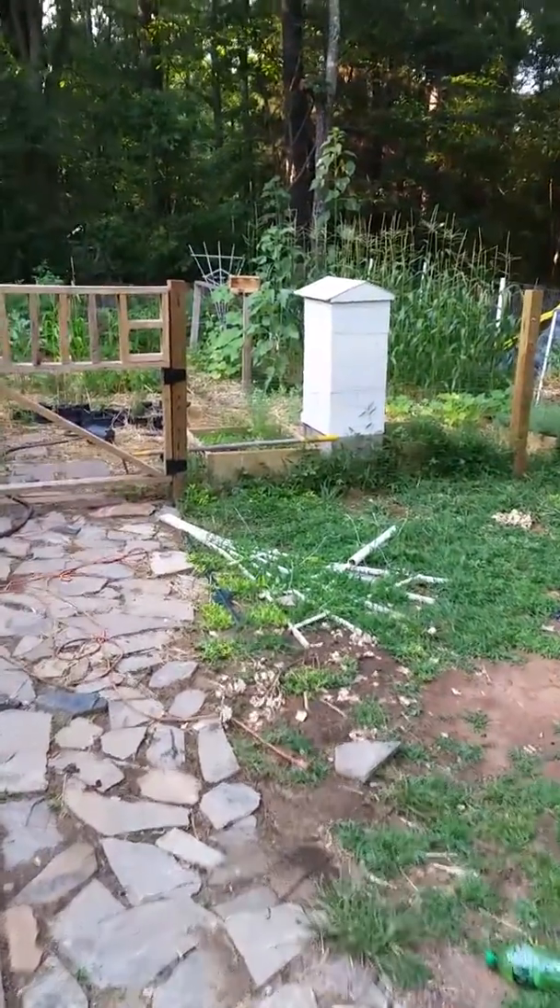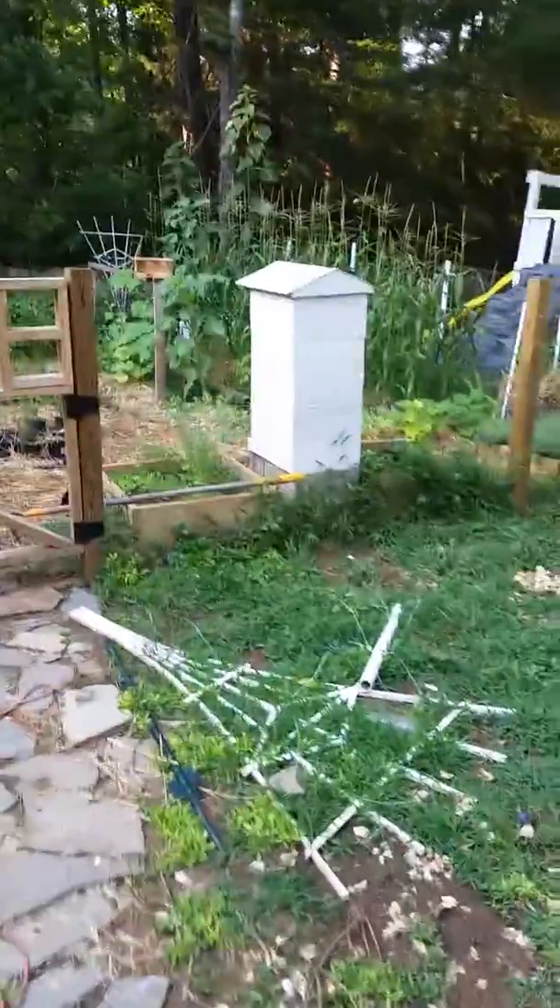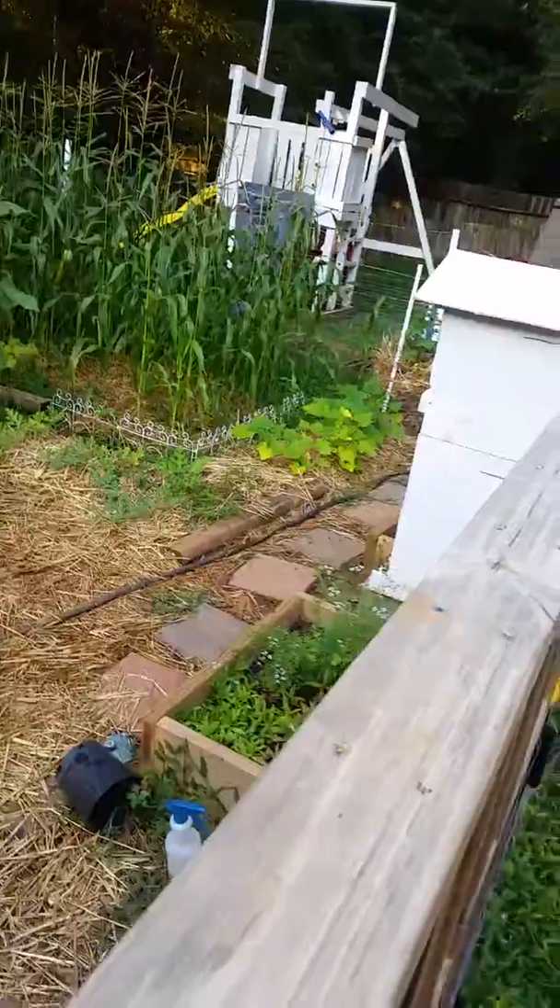I figured I'd give you guys a little update on the hive, show you my hive feeder that I made. I've been using it for about four months now and it seems to be doing a pretty good job on feeding everybody.